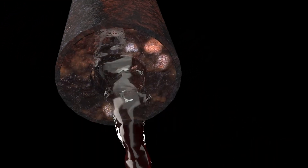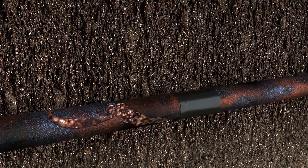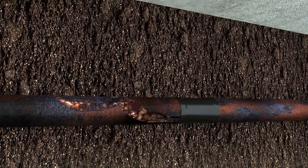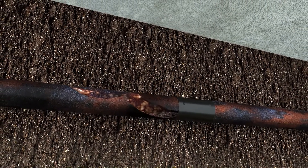Cast iron pipes age too due to a buildup of corrosion that restricts the flow. This corrosion can collect debris, cause cracks to develop, or lose sections of pipe entirely, all of which create blockages that can endanger the concrete slab your house relies on for stability.